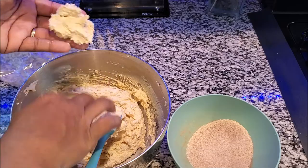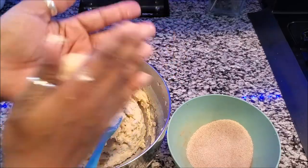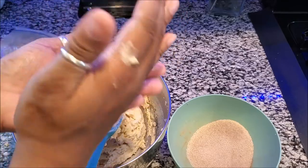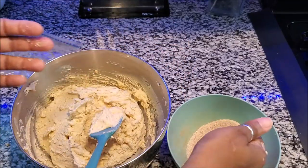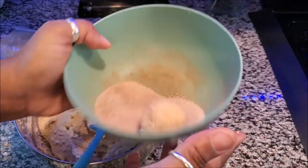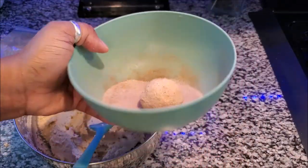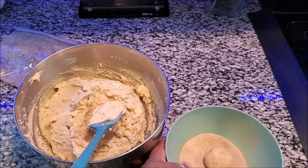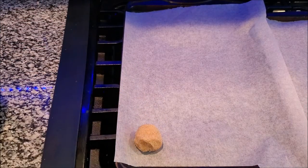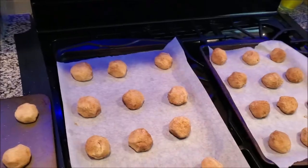You're going to take some of the dough and roll it lightly in your hand. You don't want to press it too much because this is a semi-wet dough and you don't want a big mess. Then take it and roll it into the cinnamon and sugar, just like that, and place it on your cookie sheet of choice. Let me continue doing all of them and I'll be right back.